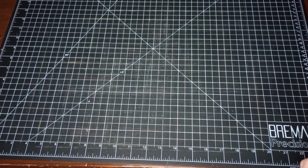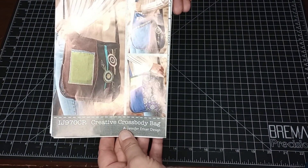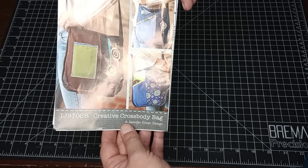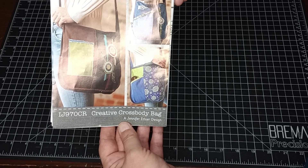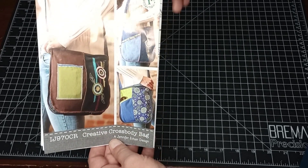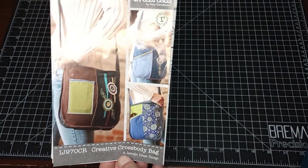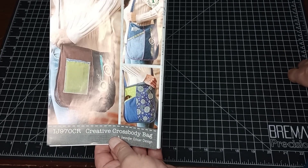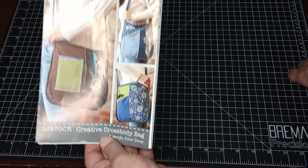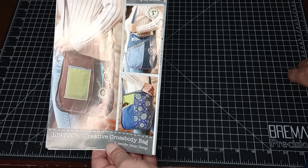Good morning everyone, welcome back to Sew Granny Sew. For our Saturday collab this week, we are going to be making a crossbody bag put out by Indigo Junction, designed by Jennifer Ethier — sorry if I messed up that name. It also says crosswords by Amy Barrickman, so I'm not sure who the real designer is. I found a free pattern of this online and will link that in the description below.